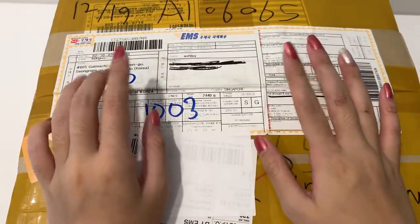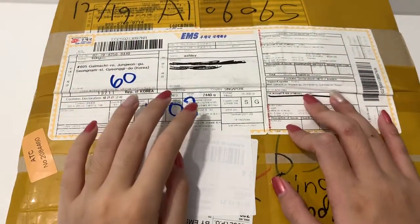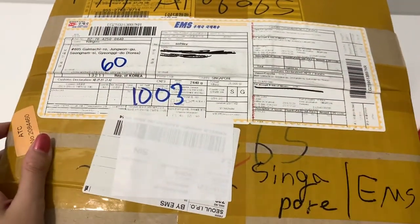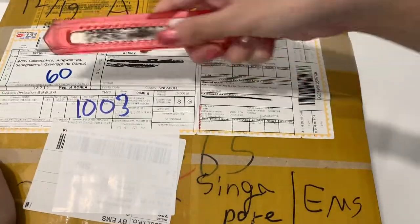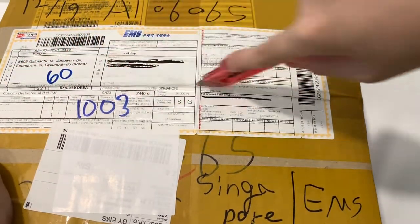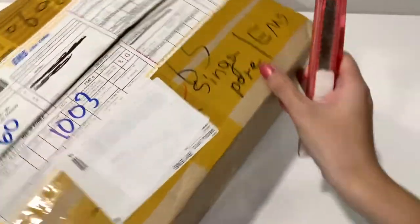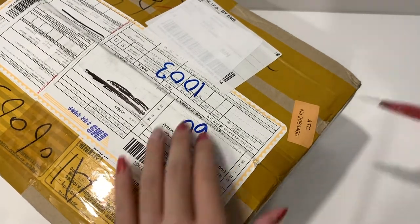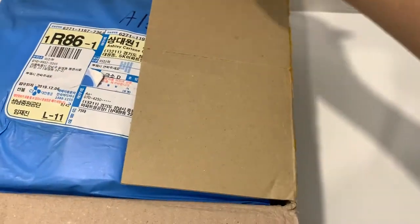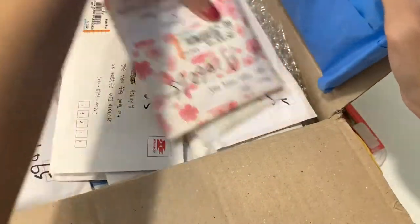Hi guys, welcome back to my channel! Today I have a new package here, mostly for the cards and my Daniel fan club membership kit. I'll open up and show you guys what I have. This time the package is pretty small, only 2 kg plus. I opted for EMS because I wanted it to come faster. There are some packages I have no idea what they are, so hopefully everything is correct.